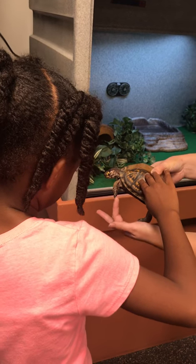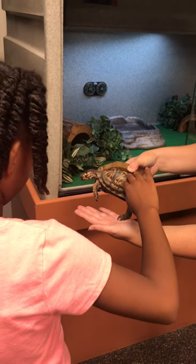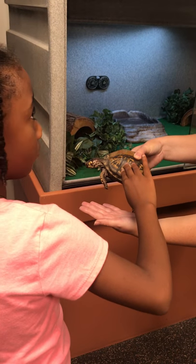No flippers or webbed feet. She likes to dig in the mud because she lives beside the water, but not in the water.